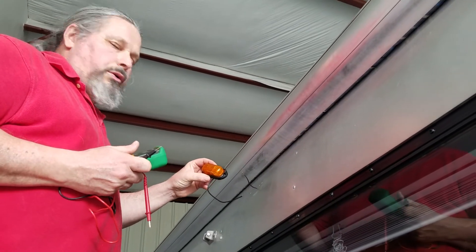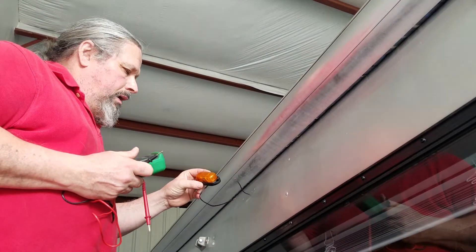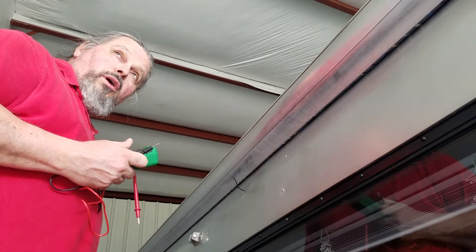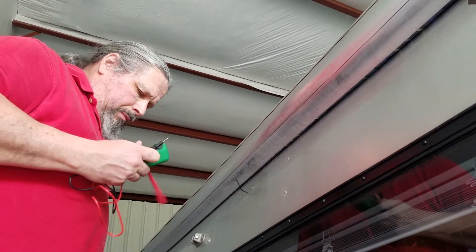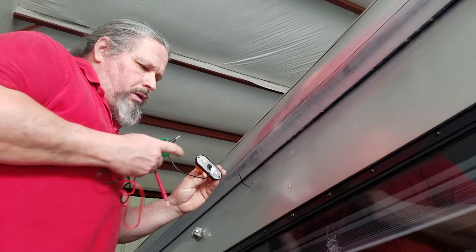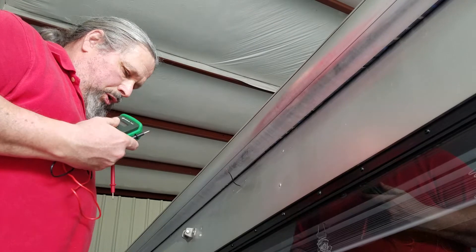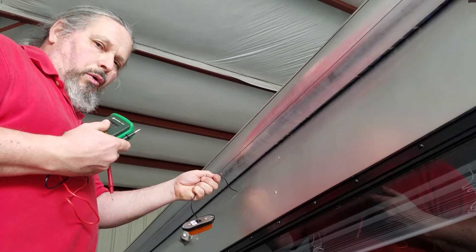I'm going to install our new lights, but first I'm going to make sure the power is still 12 volt. Remember, these units ground themselves against the trailer, so if you just put them together like this, they're not going to show up.